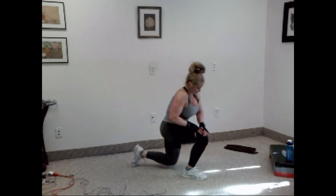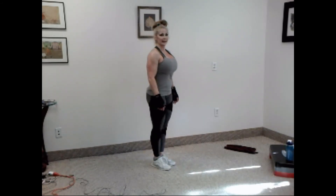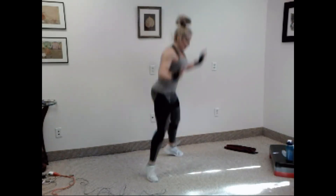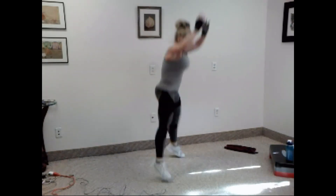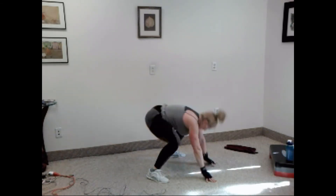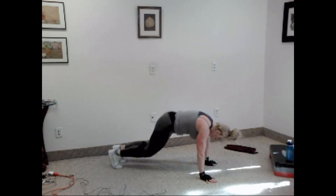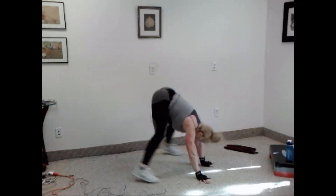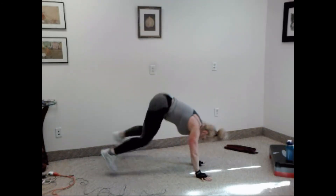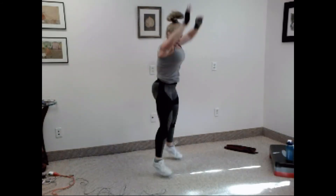Good. Come on up. Burpees — you ready? Let's go. One, two, three, four, five, six, seven, eight, nine, ten.